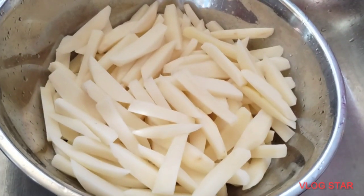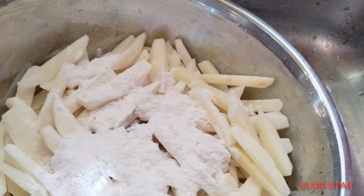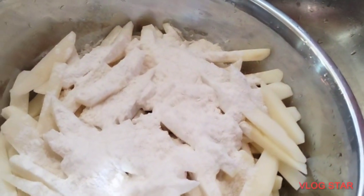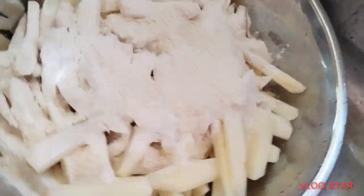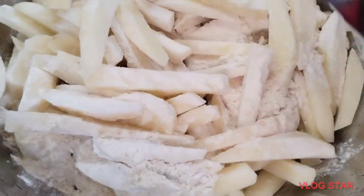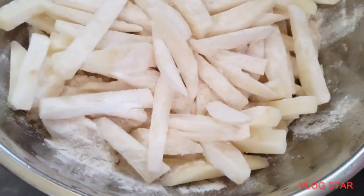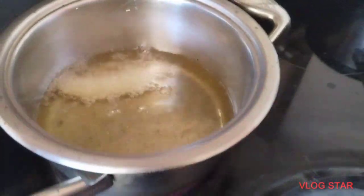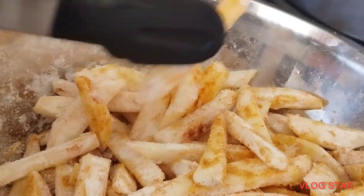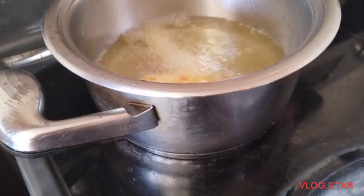Yan po ang way paano gumawa ng french fries. Dry na, lagyan natin ng cornstarch at flour. I-mix natin yung cornstarch at flour para malutong ang ating french fries. Konti lang. Nakikita ninyo pulang-pula siya? Nilagyan ko ng paprika, garlic salt, seasoned salt, at onion salt. Kung wala kayong mga seasoning na ganyan, salt lang po okay na.